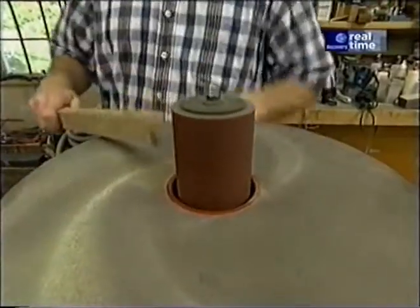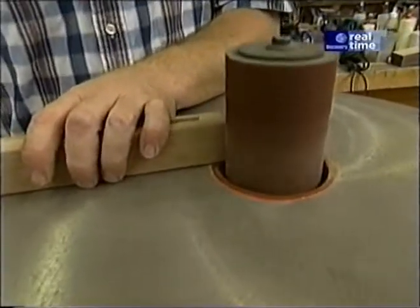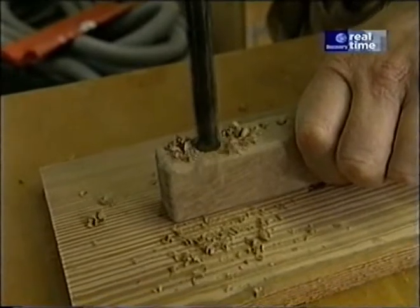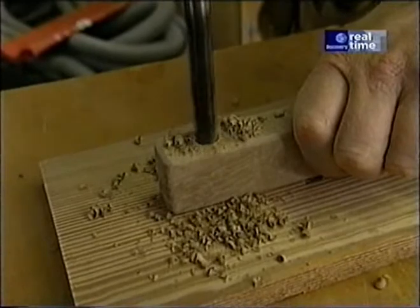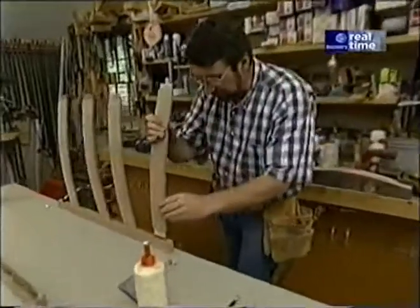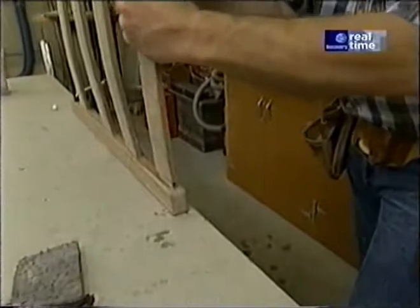The posts for the backrest have the top and bottom edges rounded over to give them a nice contour, and I'll do that at the drum sander. Next, I need to drill a half-inch hole at the bottom of each backrest post for the pin that the whole assembly will pivot on. I spent a fair amount of time sanding all these pieces before moving on to this assembly process.